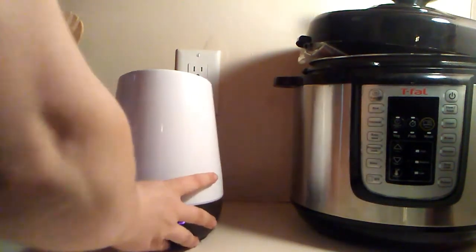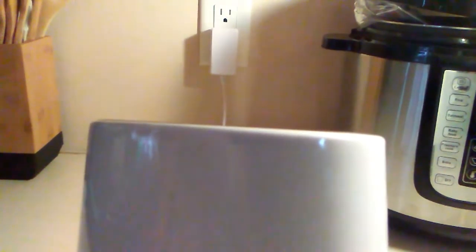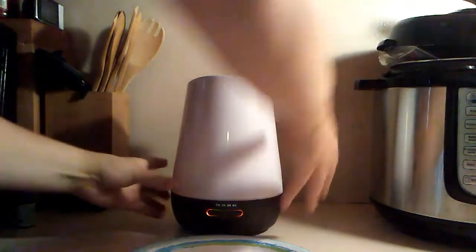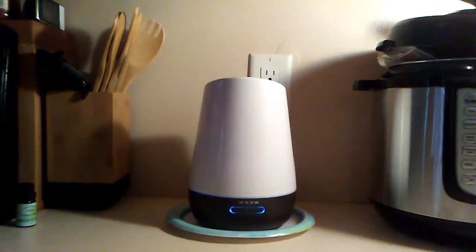I don't think you guys can see the mist — there we go, got it now, nice and strong. I can smell it quite well from here too. So I'm putting it back — this is actually a replacement from what I got before starting to do videos because the original leaked water all over the counter, so they sent me a replacement. I'm going to put it on top of a plate and let it run until it's empty.